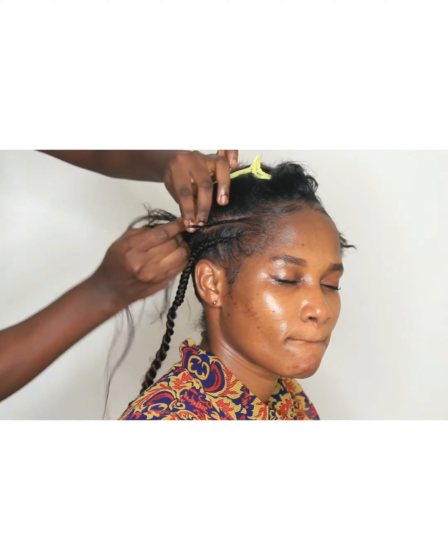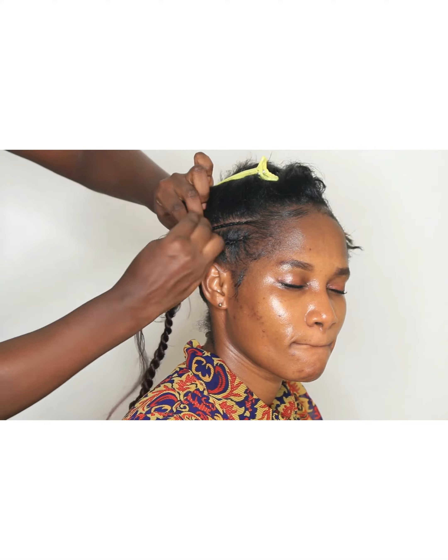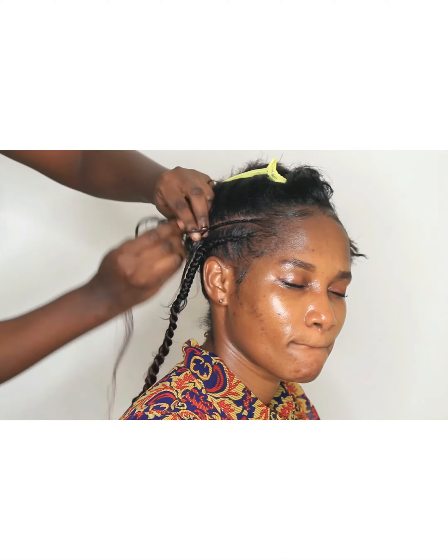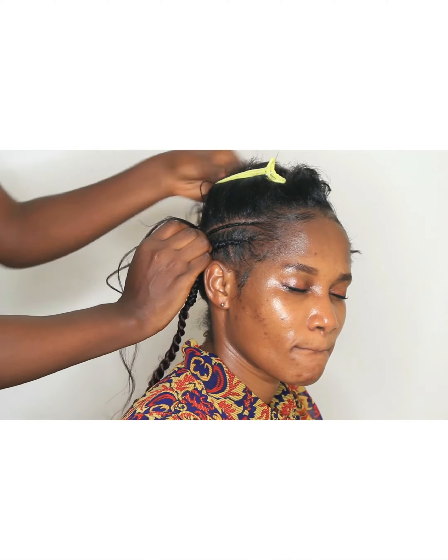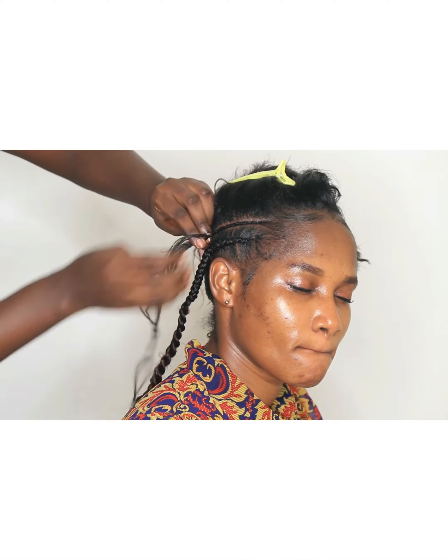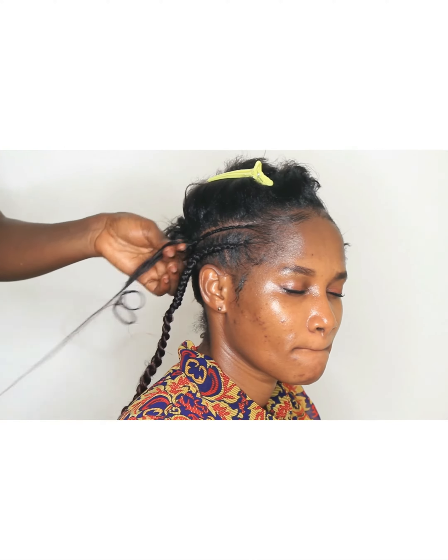I didn't intend to do stitch braids, but at the end of the day it turned out to be stitch braids. You can either do stitch cornrows or normal cornrows — they will all come out very nice. I love using passion twist because it gives you a more natural, flexible look.